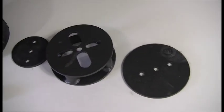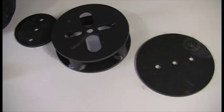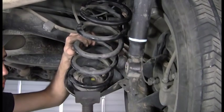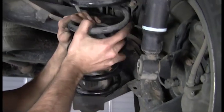Today we're installing a tow assist kit on the rear of a 2006 Toyota Sienna station wagon. We move the shock absorber lower bottom mount, which will free the spring, and remove the spring from the spring pocket.